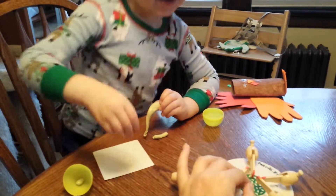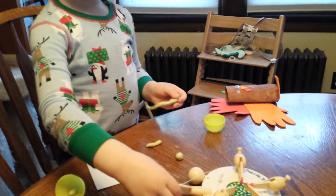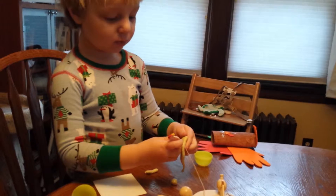Yes. These guys cut the Play-Doh into ovals, and that one cuts it into circles.